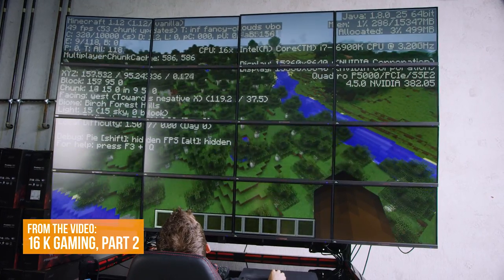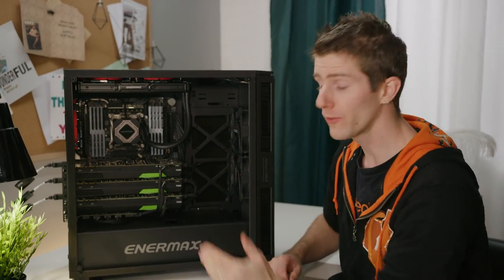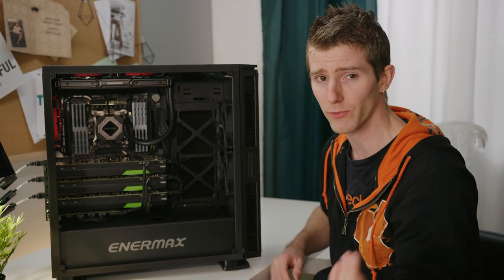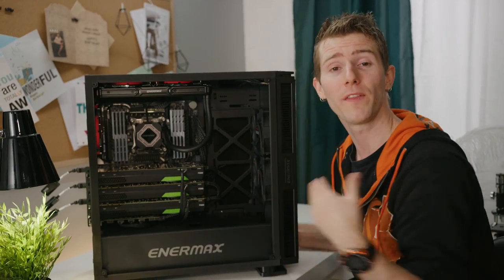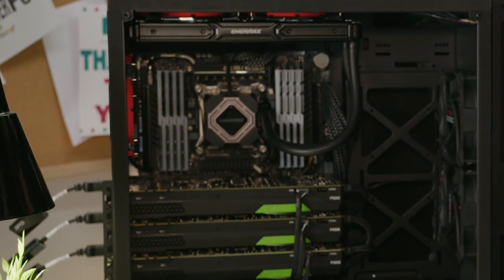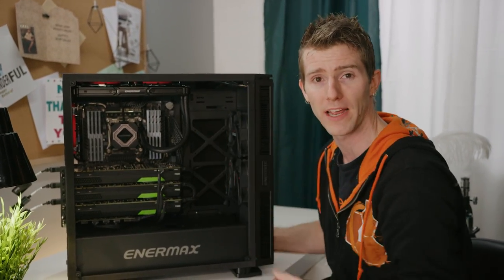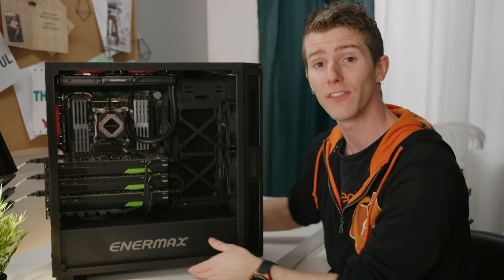This is the same NVIDIA Sync 2 card from our 16K gaming build, which you can check out right over there. Powering the whole thing, we've got a Platimax DF Platinum 1200-watt power supply with sleeved cables right out of the box. We've got an Equal Lens tempered glass case with high-density soundproofing insulation in the front, top, and side. We're using a LICMAX 2 240mm AIO cooler that can handle up to a 350-watt processor, and LEPA Chopper Advance LED fans — all courtesy of Enermax, who get a big shout-out for sponsoring this video.